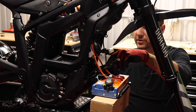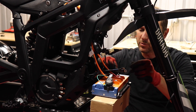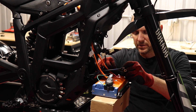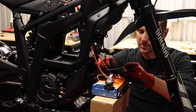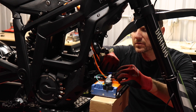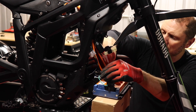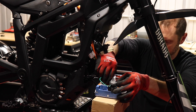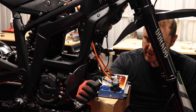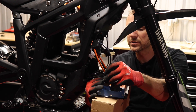Now for our colored phase wires: yellow goes to U — so yellow is U on the controller. The middle is green and that is V. And then blue goes to W. Get some dielectric grease on these molex connectors and get those connected and we'll go to our next step.